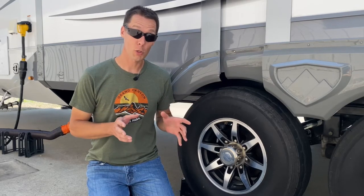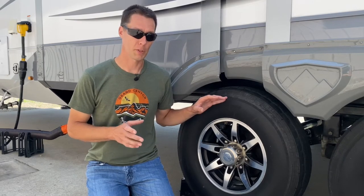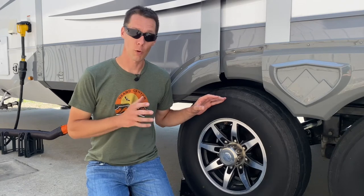These tires were almost two years old when this RV was built. They're still in decent shape right now, but they're due for a change because we are four years old with these tires.